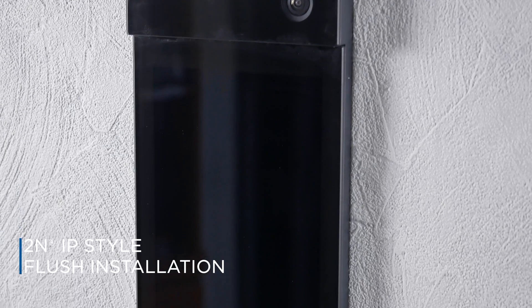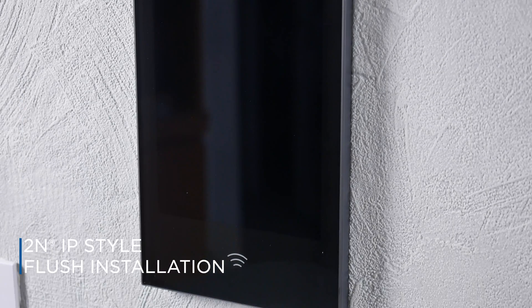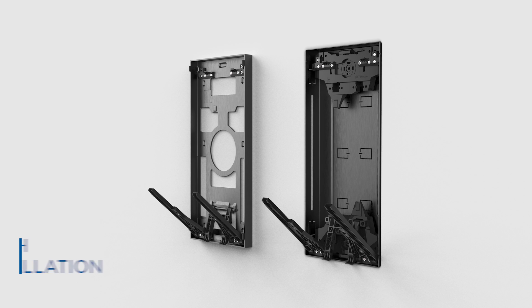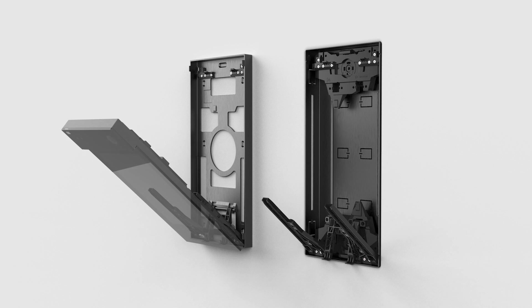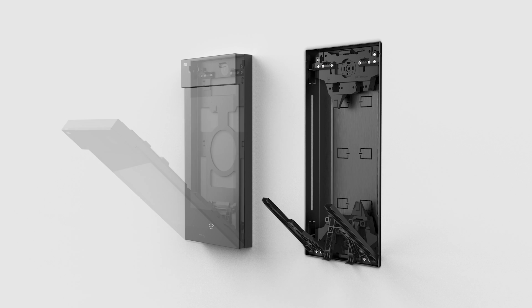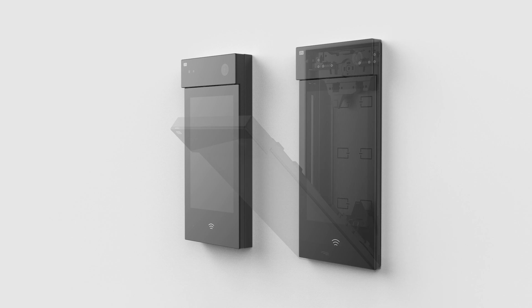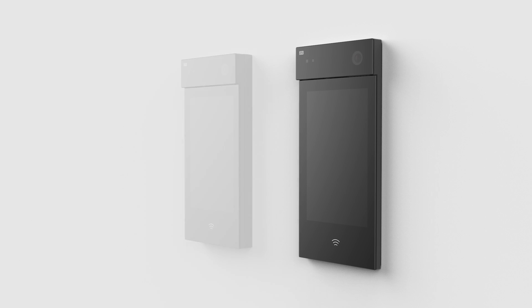Hello, let's see how to install the 2N IP Style intercom. There are two installation options for the 2N IP Style. The first is surface installation, which is easier and we won't specifically cover it in this video. The second option is flush installation, which we will cover in this video. However, several aspects of the installation are shared for both options, so we recommend anyone installing the 2N IP Style intercom to watch this video.